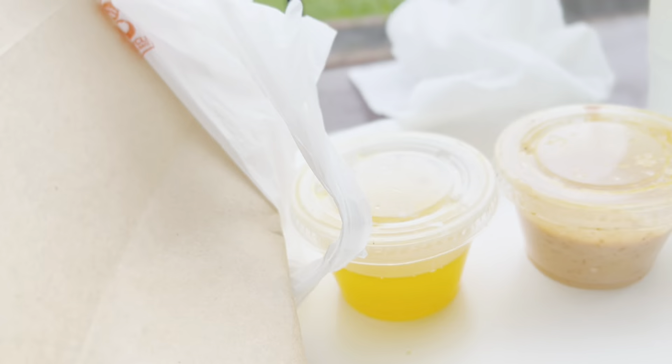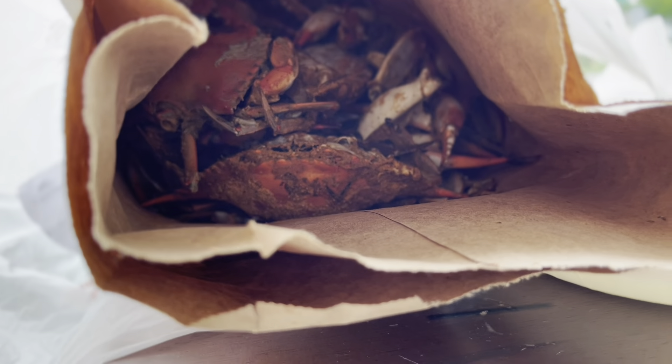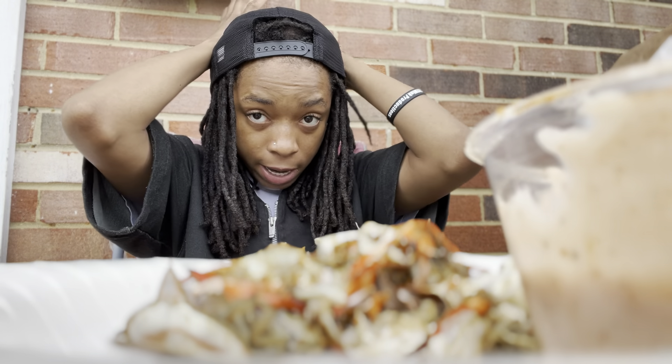All right y'all, so I got everything set up — I got my little sauces, some little containers, and I made my own lemonade. I'm over here crushing these crabs as you can see.